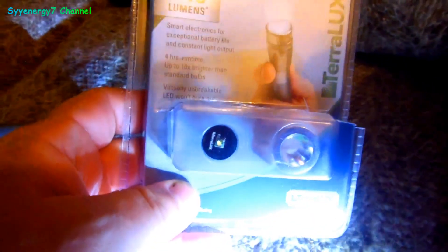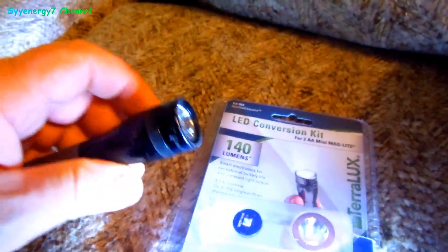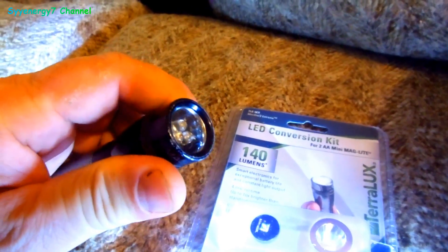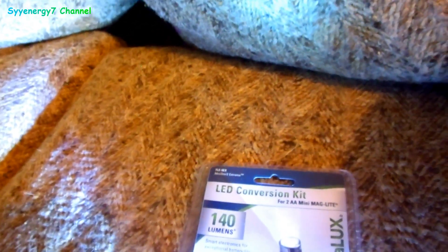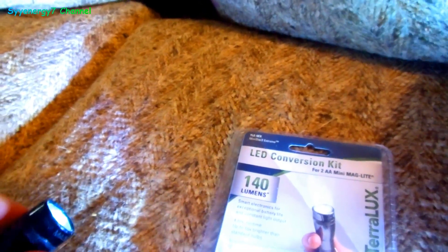We're gonna go swap out the LED light in the mini mag light. I've had this mini mag light a long time and got the LEDs in it when they first came out. You can tell they're not that bright — it looks like one of those keychain lights. It used to be really bright but the halogen bulb burns out, so I just wanted the LED.